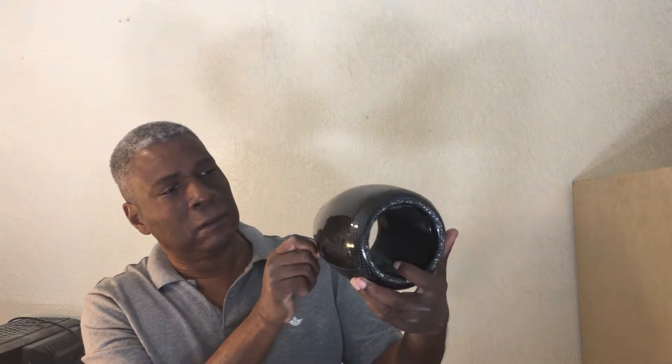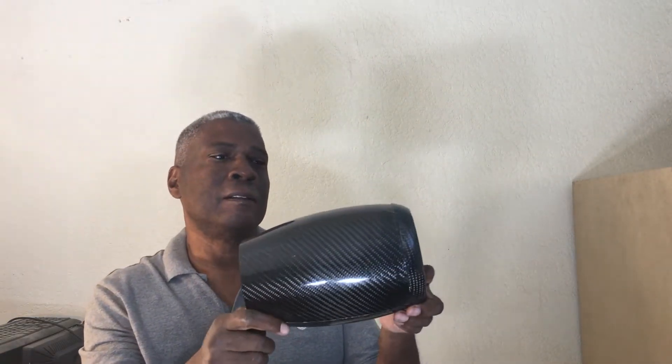Alright, here's the part out of the mold — the nacelle. Looks good.